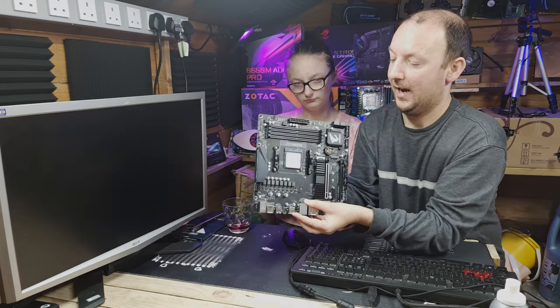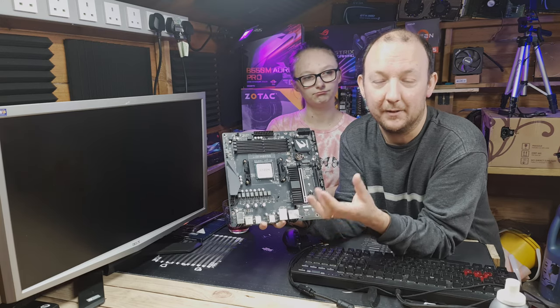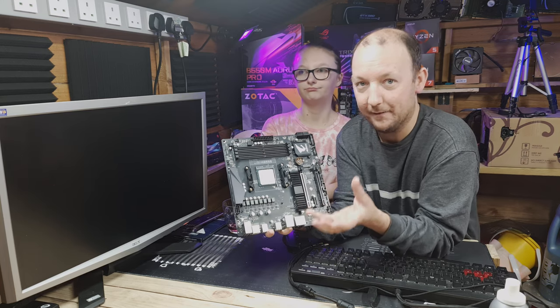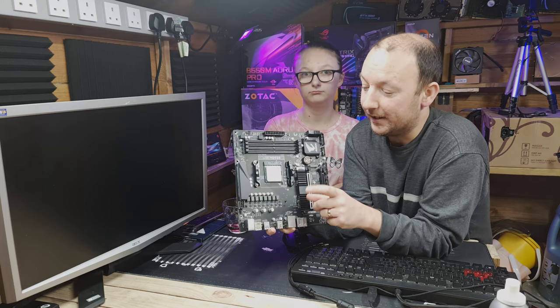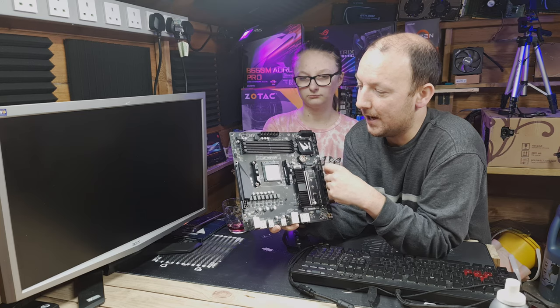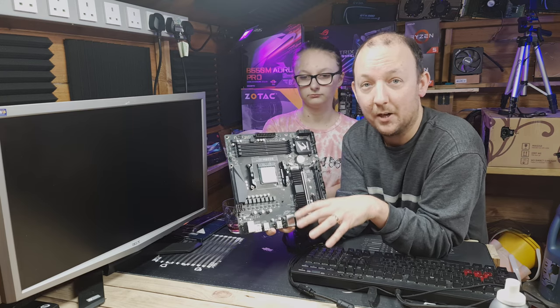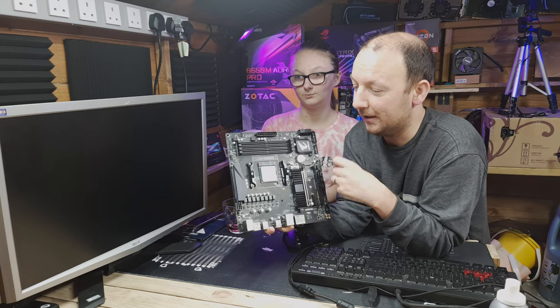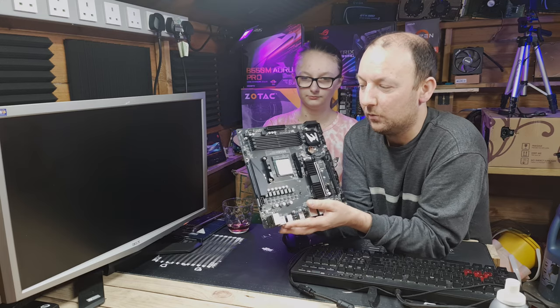Before we get building, let's go over some of the parts we're using for Emma's build. We've already done a video on the Gigabyte Aorus B550M Pro, so go check that one out for more detail on this motherboard. We were initially going to pair it with a Ryzen 3300X, but stock is essentially non-existent. We pre-ordered it months ago and it never came in, so we've gone a couple of steps up to a Ryzen 5 3600, which I got second-hand for about £150 — a great bargain considering it's just under £200 new.